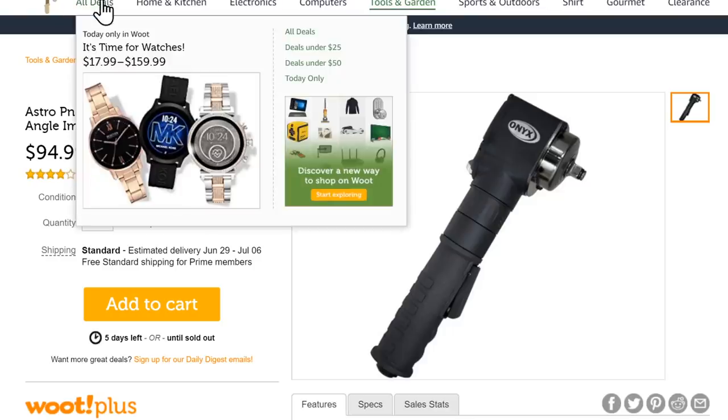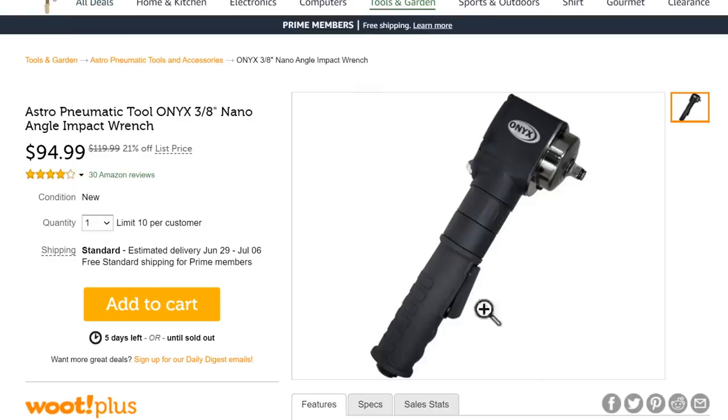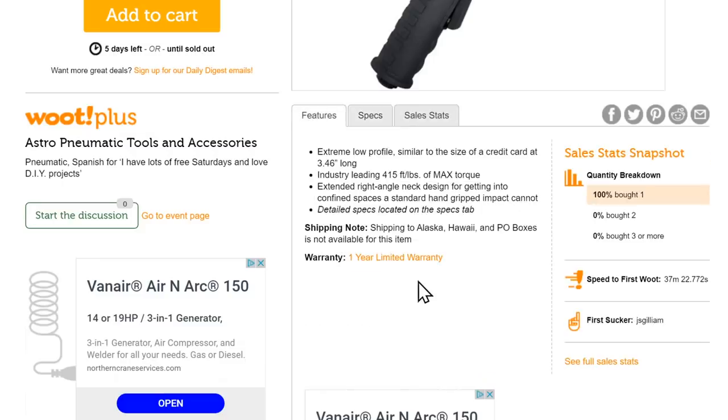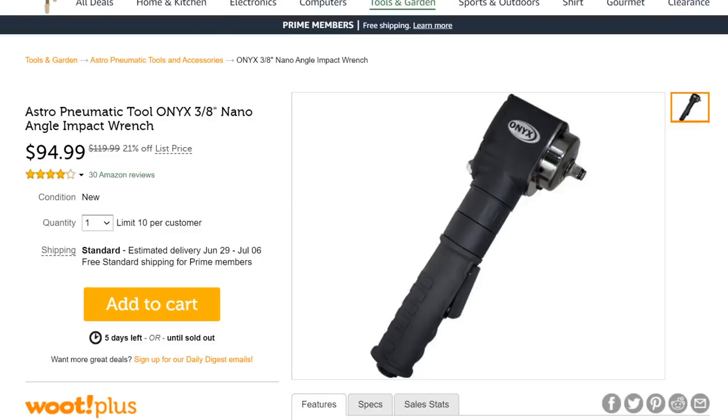Over at Woot — remember, this is an Amazon-based company, so you can trust them, though they can be a little slow to ship — they've got the Onyx nano angle impact wrench, three-eighths drive, for $95. This is an air wrench, so you'll need a decent compressor to run it. Don't buy this if you've got a little 10-gallon compressor; you'll want something beefier.